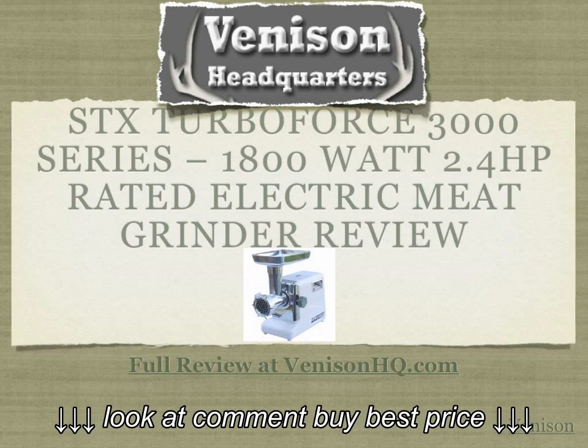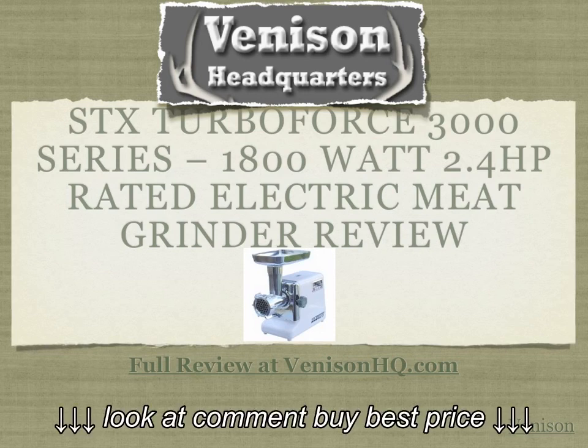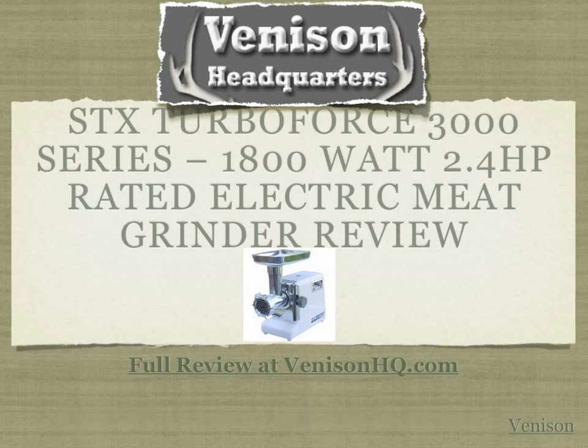This is Darren from Venison Headquarters, venisonhq.com, your information resource for all things venison. Click the link below this video for more information. Thanks for joining us today and we hope to see you soon.